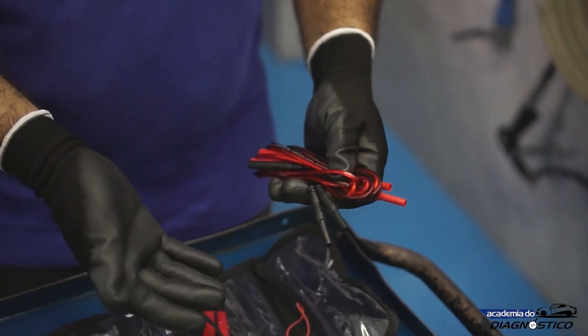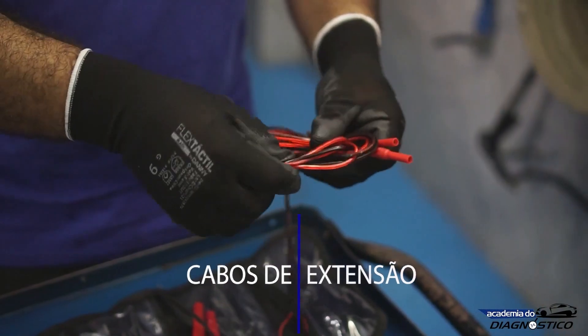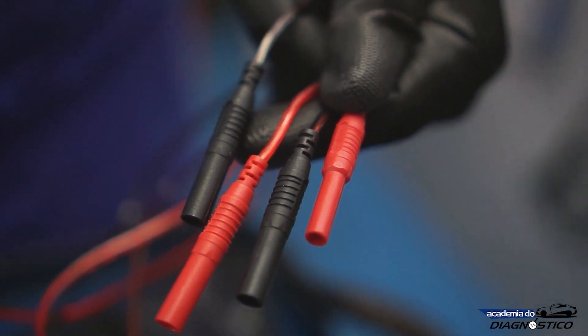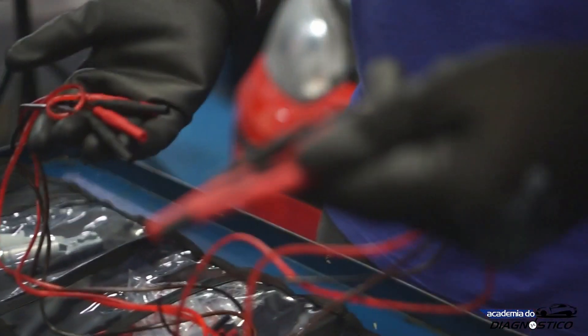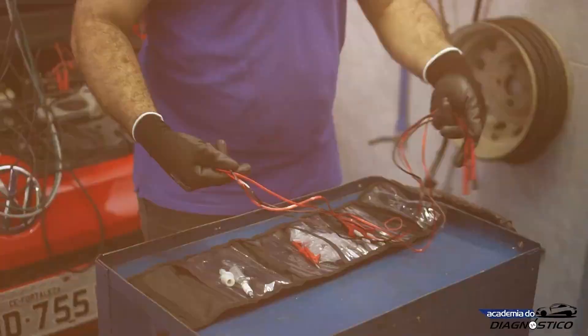And last but not least, we also have these cables, which are probe extension cables. If you want to reach a sensor that is located a little further away from the equipment, you can use these cables to give you a greater range. We have four probe extensions.